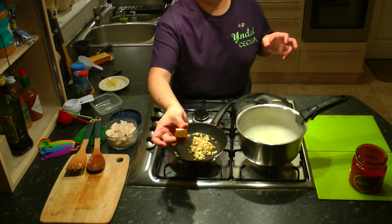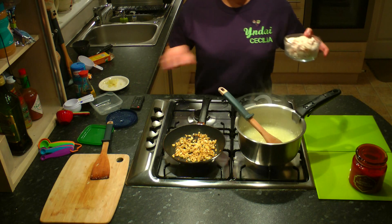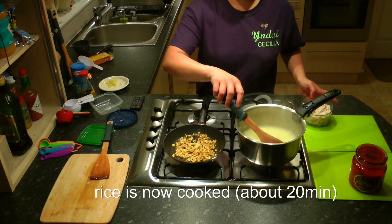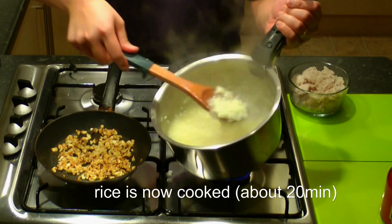Add 1 chicken broth cube. Notice that the rice has increased in volume now and the granules are split — it must be cooked at this time.